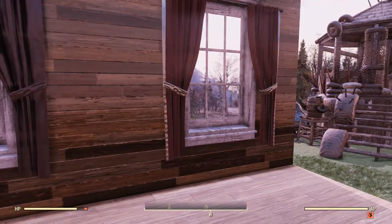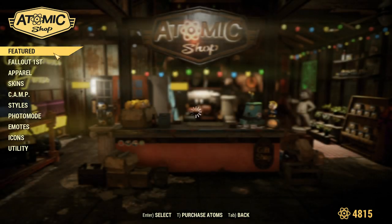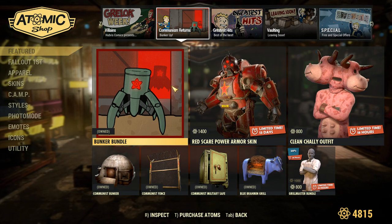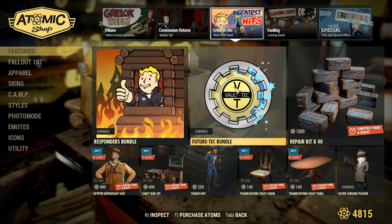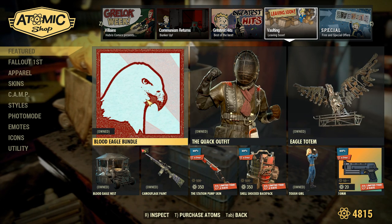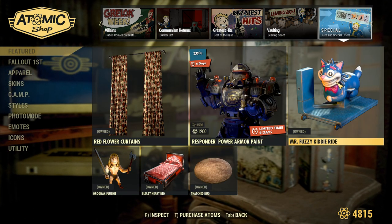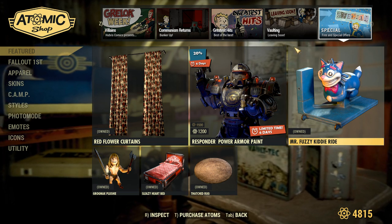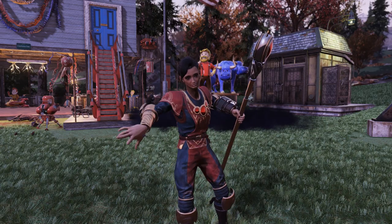There are a ton of older things in the Atomic Shop right now that are worth it though. The Bunker Bundle is pretty solid, the Responders Bundle is alright, the Future Tech Bundle is super cool with a lot of great stuff. The Blood Eagle Bundle is phenomenal — it's the best one we've had in a while. And the kitty ride I just got today is super cool. The free curtains we just got are actually better than the paid curtains.